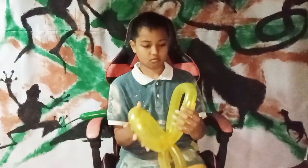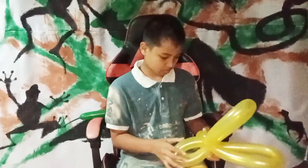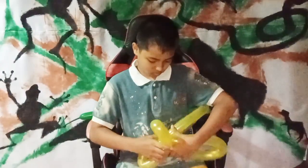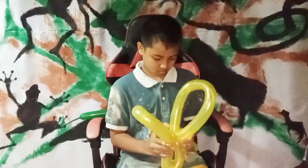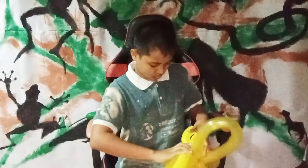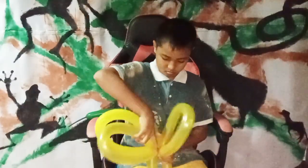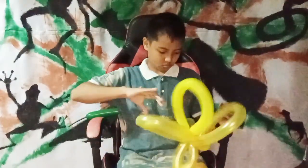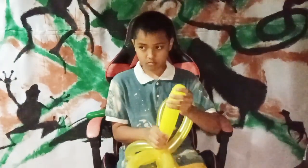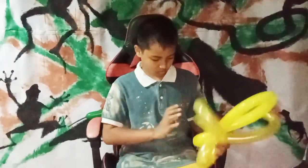At the end of the balloon we fold and bend to get the shape that we want to do. For the next one, still the same step and same size. This one we put in the middle of the balloon.